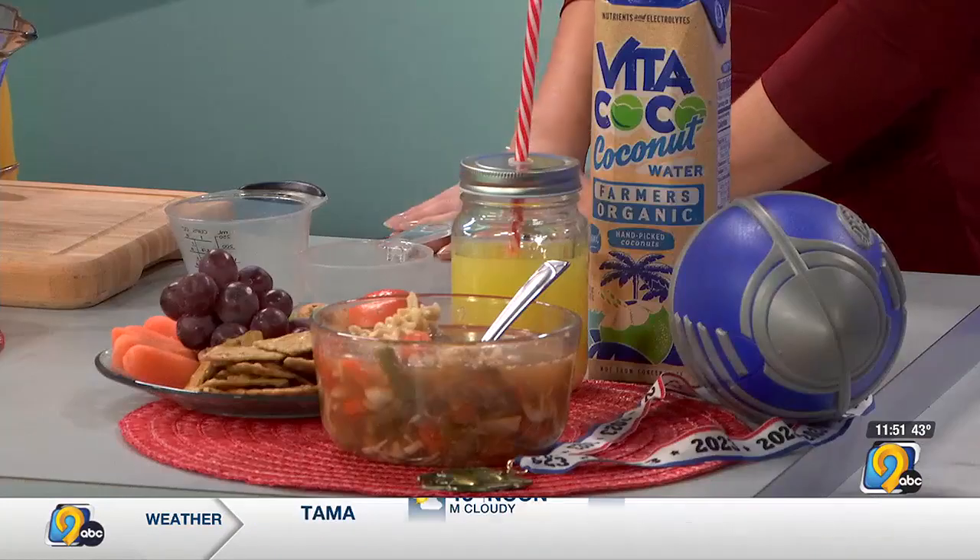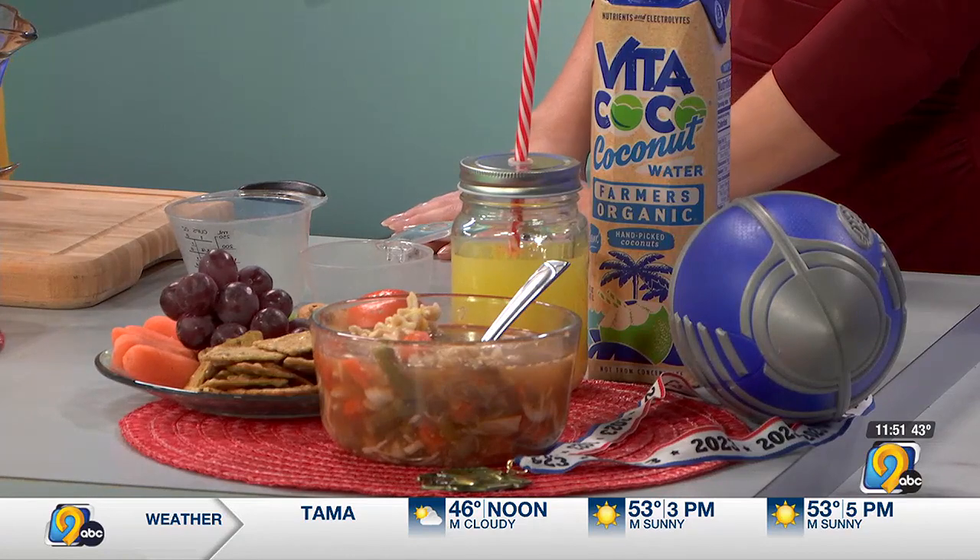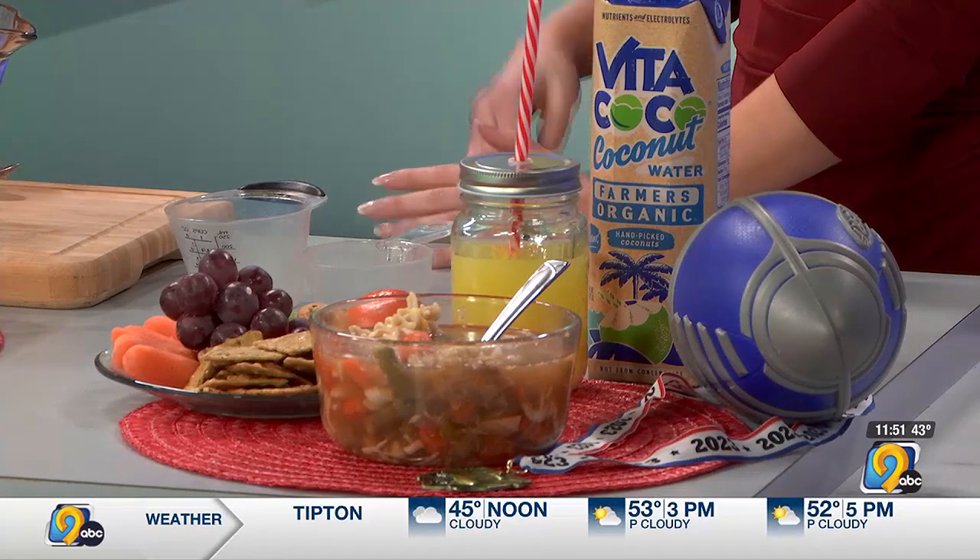Other snacks before exercise might be something simple like a banana, applesauce, or pretzels — nothing too hard on the stomach. It's a quick carb.